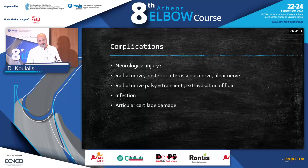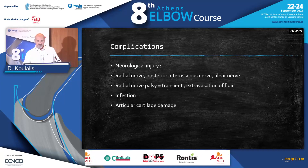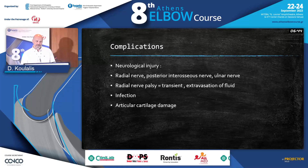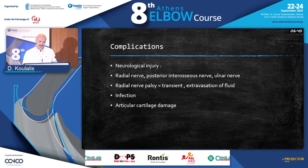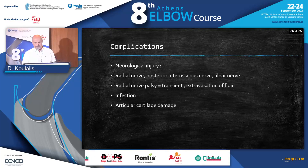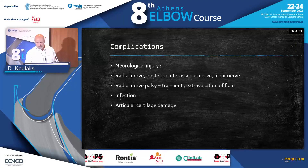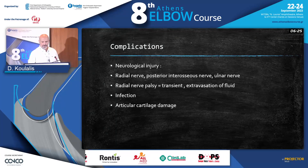Complications, of course, are what we're afraid of when pushing our arthroscopes around the elbow because of the nerves. You're afraid of damaging the radial nerve, the posterior interosseous nerve, or the ulnar nerve. If sometimes we see a radial nerve palsy because of extravasation of fluid, we can understand that it will be transient and come back after one or two months.